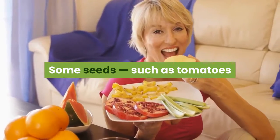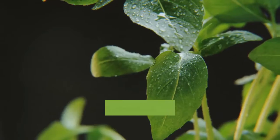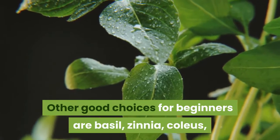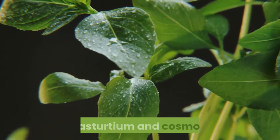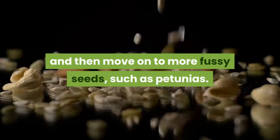Some seeds, such as tomatoes and marigolds, are especially easy to start indoors. Other good choices for beginners are basil, zinnia, coleus, nasturtium, and cosmos. If you're a beginner, choose those first, and then move on to more fussy seeds, such as petunias.